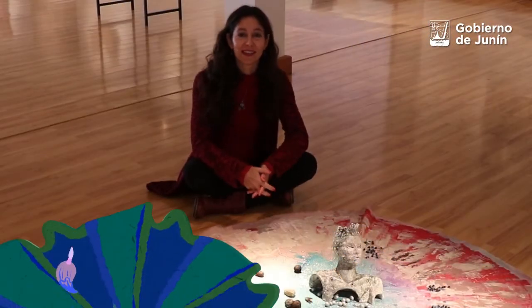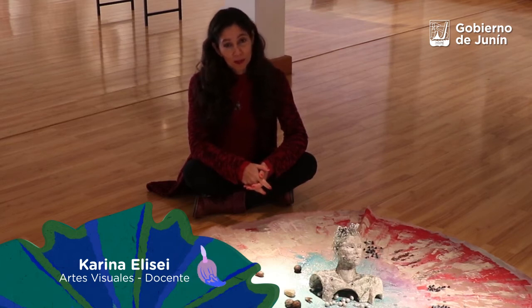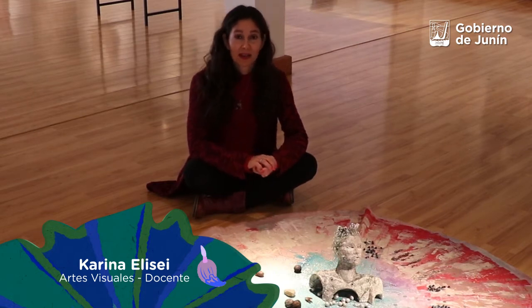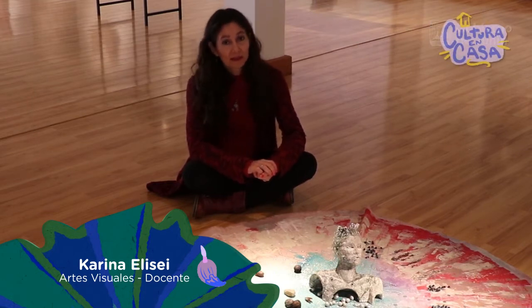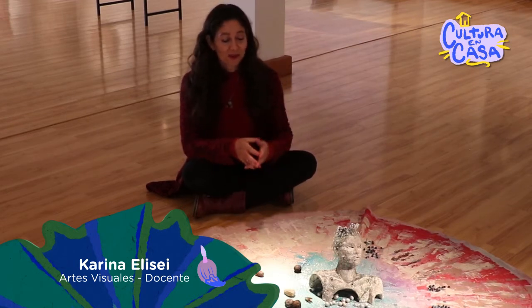Yo soy Karina Lissé. Estudié Artes Visuales acá en Junín, en la Escuela de Arte Sulcholar. Ahora estoy trabajando en la Escuela de Arte Sulcholar como profesora dentro de la escuela y también en el anexo de la unidad penitenciaria, en la carrera de cerámica. Llevo años dando clases ahí.